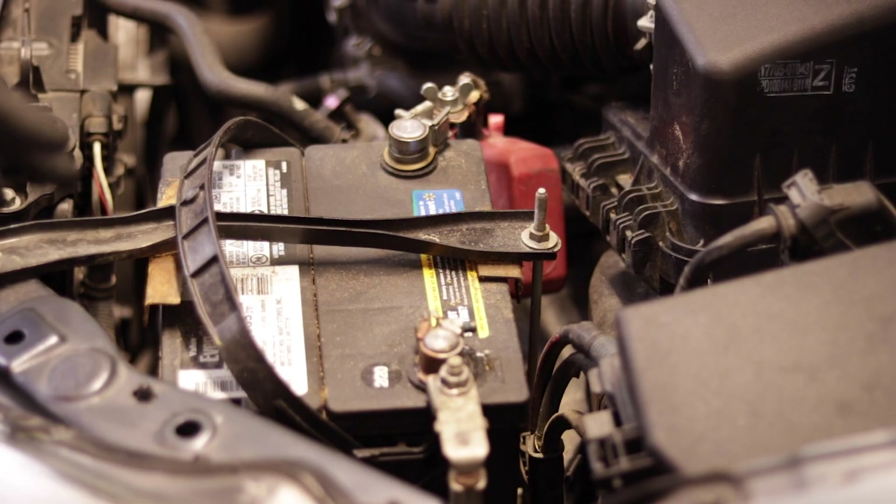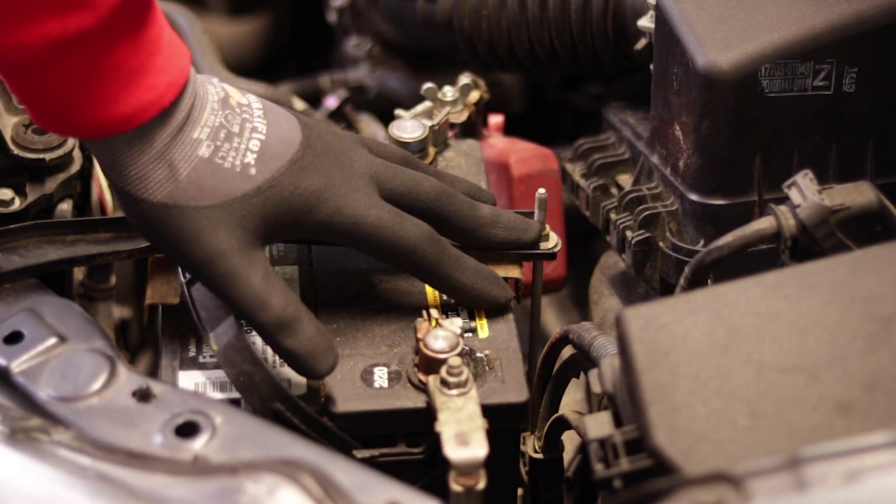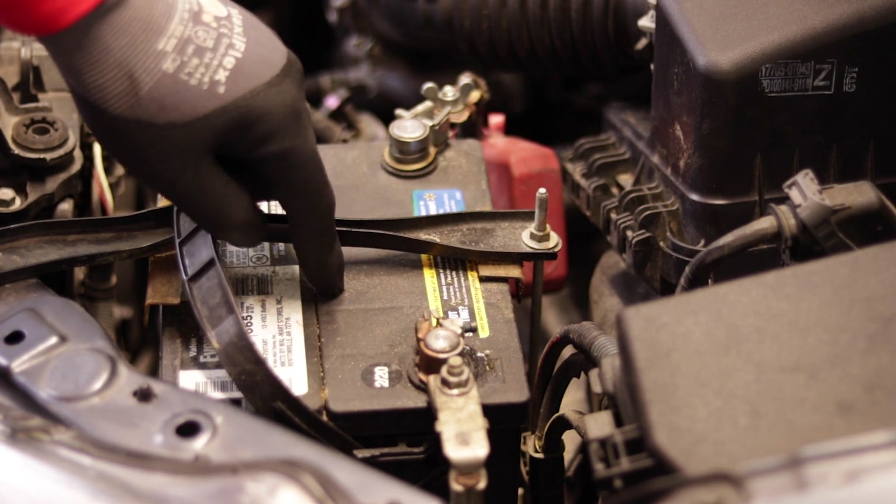They're pretty cheap — a friend of mine actually gave me this one. But yeah, you can use this right here to test your battery and test your alternator. So I'm going to go ahead and show you that right now. Here's the battery — as you notice, my terminals are clean. Make sure you always keep your terminals clean at all times; that'll definitely help with the life of the battery.